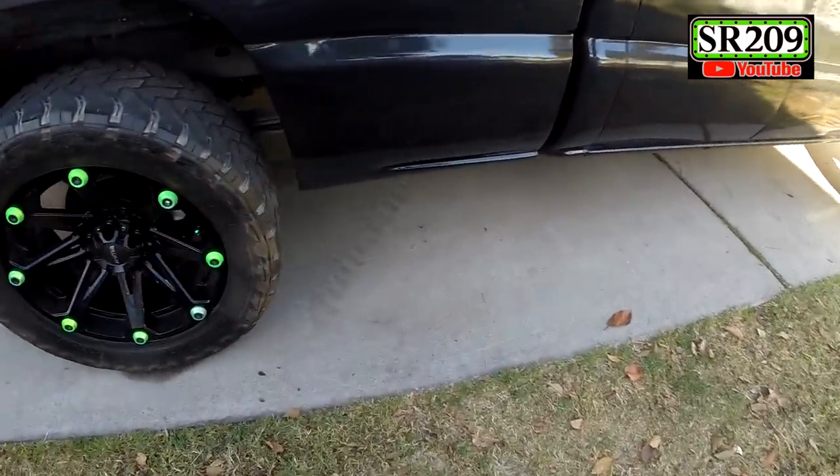I have mentioned doing traction bars on this truck in one of my previous videos. The day is finally here. I might not be finishing today though — I started kind of late, I overslept. But this is the idea.